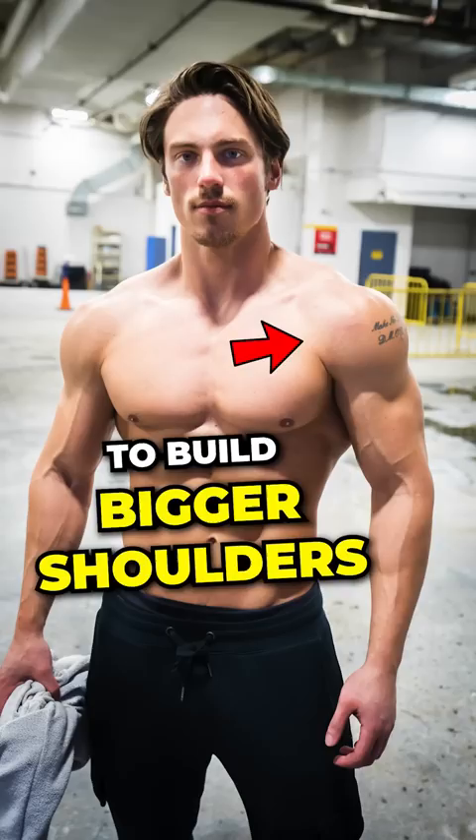Next, you wanna be doing every single week some rest-pause lateral raises. You can do 15 reps, rest 10 seconds, and then five reps, rest 10 seconds, five reps, rest 10 seconds. You wanna do that once a week on lateral raises.